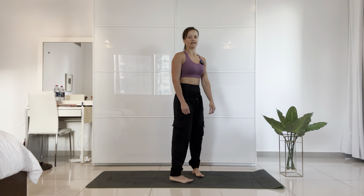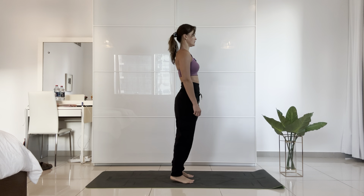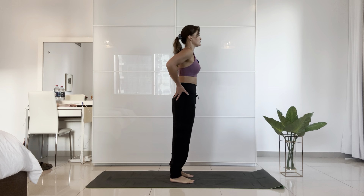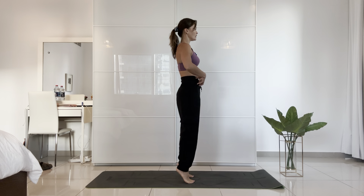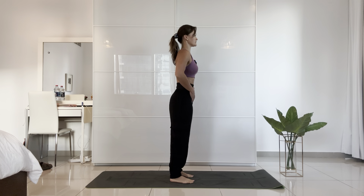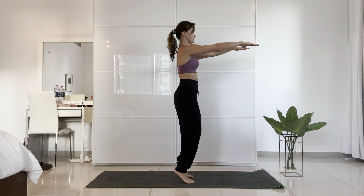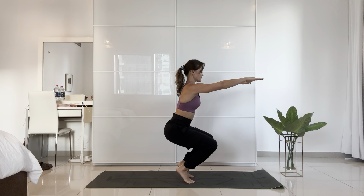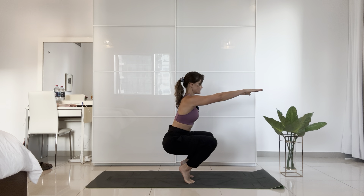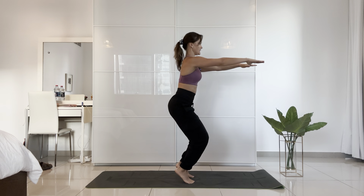Now let's engage our core. Stand facing forward — come up onto your ankles and hold. Do 10 of these. Make sure when you're doing this, you tuck your pelvis in and engage your core. If you want to hold onto something, you can. We're just activating our lower leg muscles whilst also engaging our core. On the last one, hold, reach your arms up, slowly bend down into a squat position on your toes — the balls of your feet. If you need to balance, please hold the side. Come up slowly and stay on your heels.